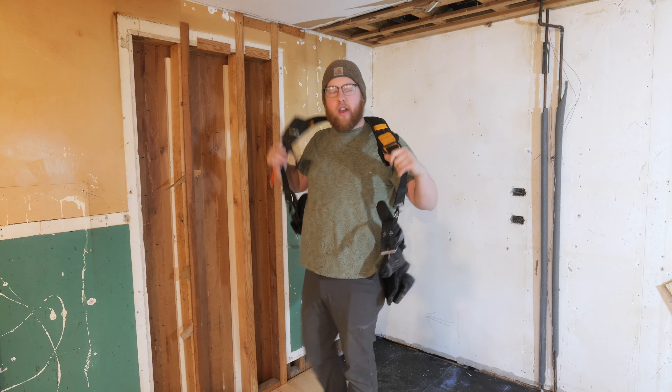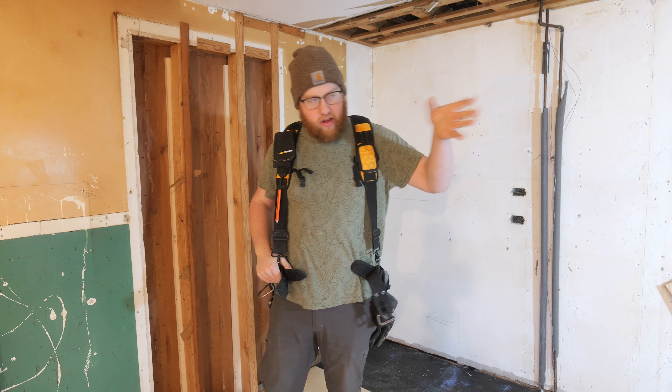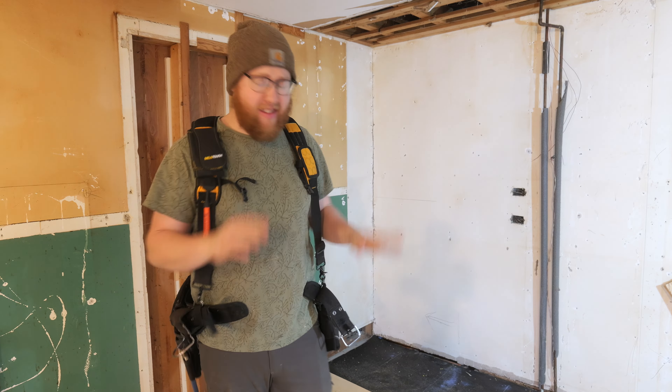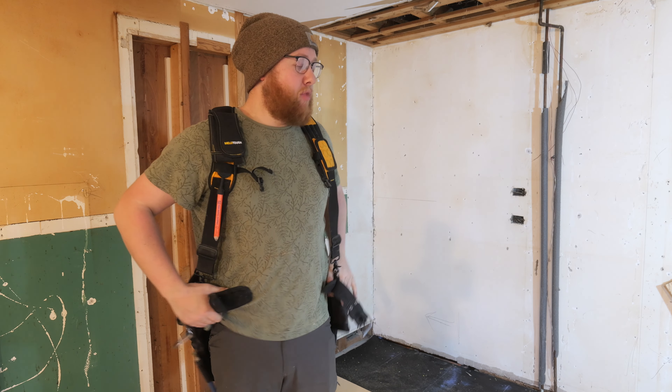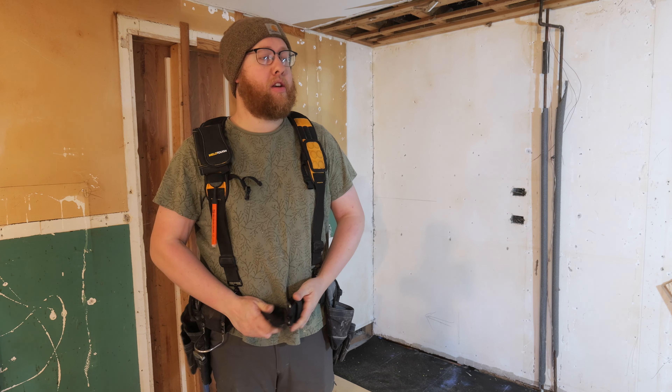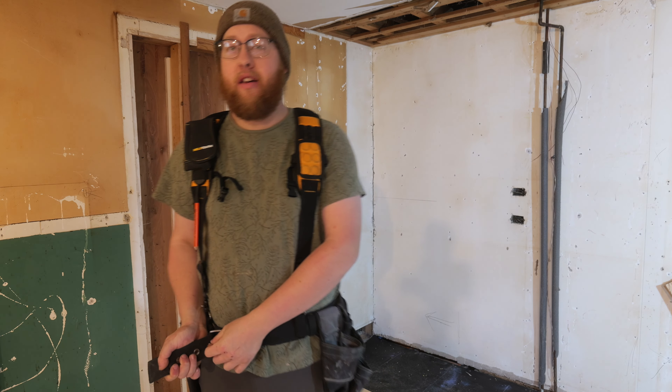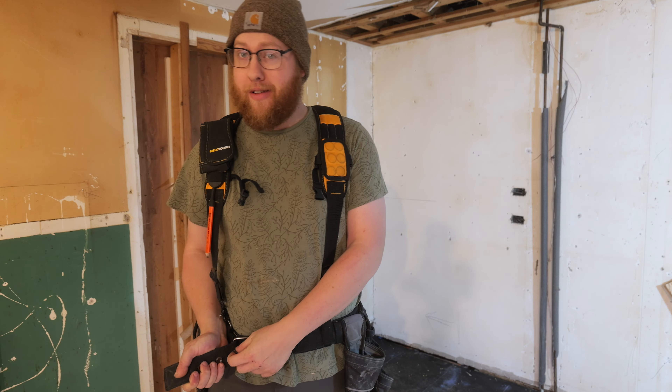Another morning, another day. This bright work light is not a good look, but regardless our tools are ready and we're getting ready to go. Hopefully today I can have a floor in my kitchen.